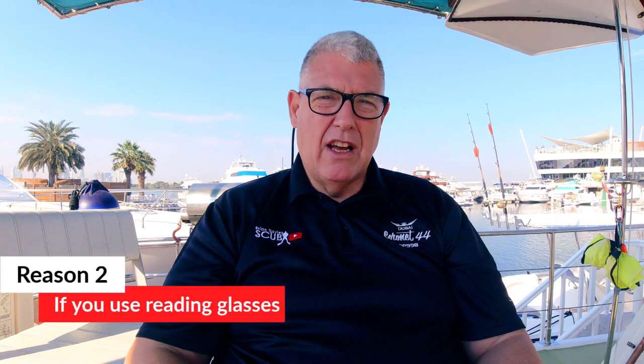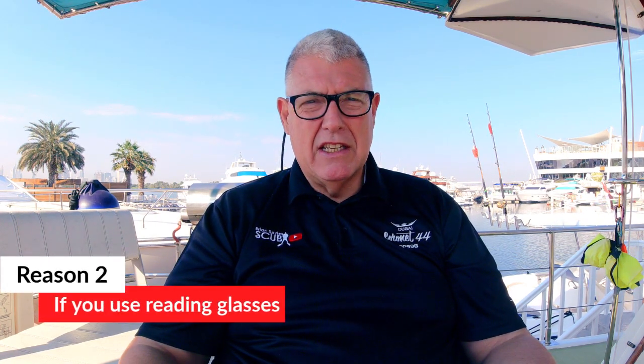Reason number two: if you're long-sighted, use reading glasses, and you don't want to buy a prescription mask — or you don't own one — forget the Vaquita. It's got a great little screen, it really is good. Sometimes if I'm doing a far shot I can put the camera out and just about see it, because I'm waiting for my prescription mask, but if I want to do close-up work I can't see if I'm in focus or not. If you're not willing to get a prescription mask — and they cost nearly as much as the camera, mine did anyway — don't buy the Vaquita.